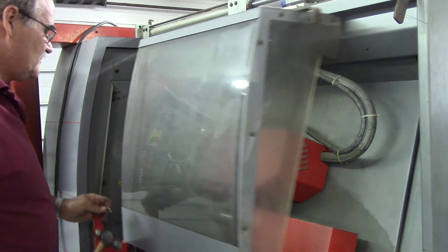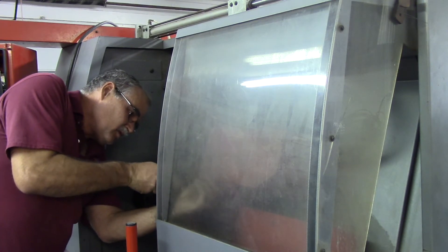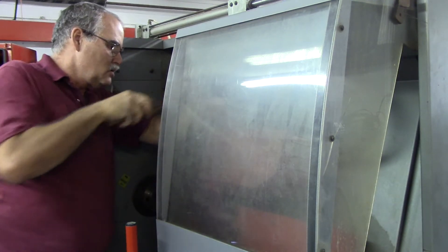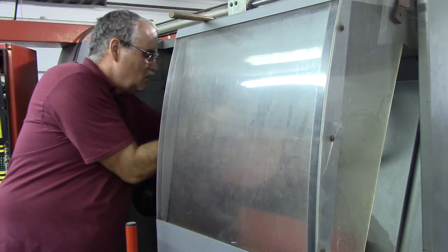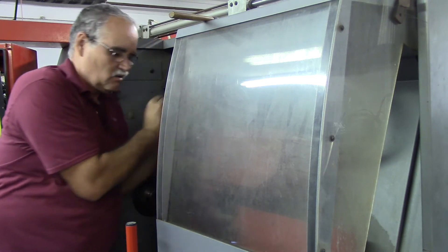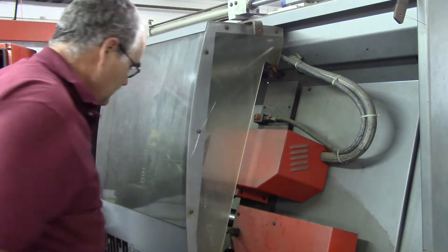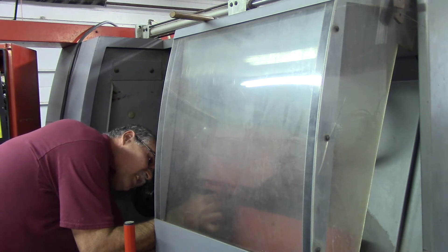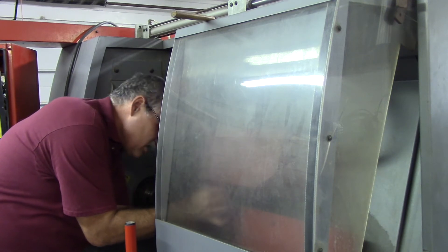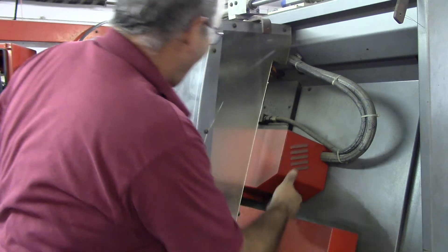The other two I'm gonna get from this side. Okay, that one's loose. That one's loose. I don't know if it's just those four that are holding this cover on or not - we'll find out here shortly. Let's see if that cover will come off.